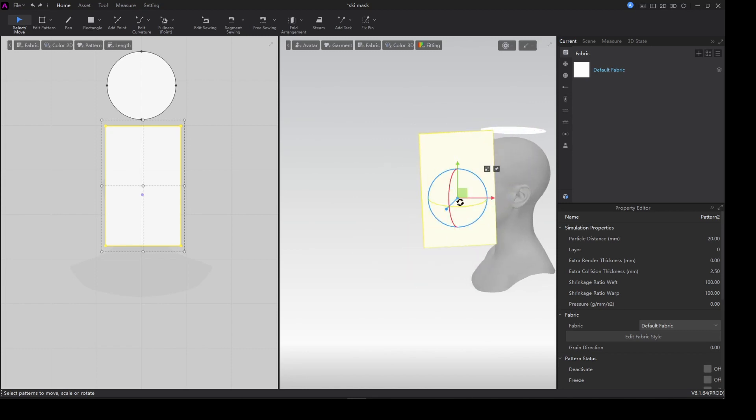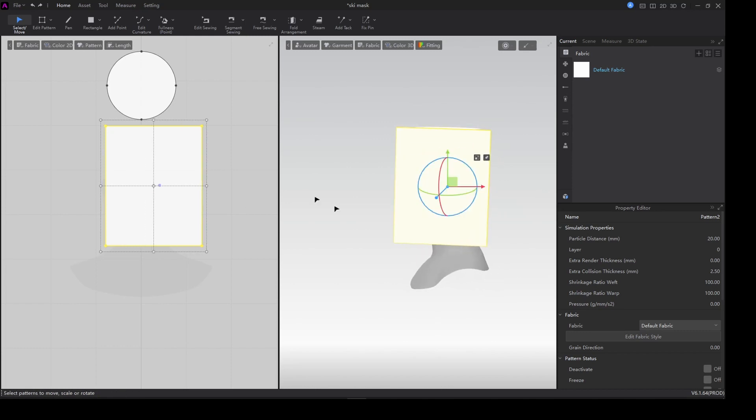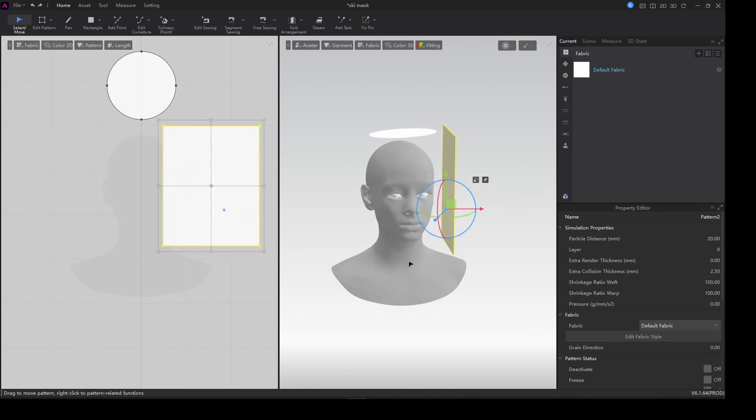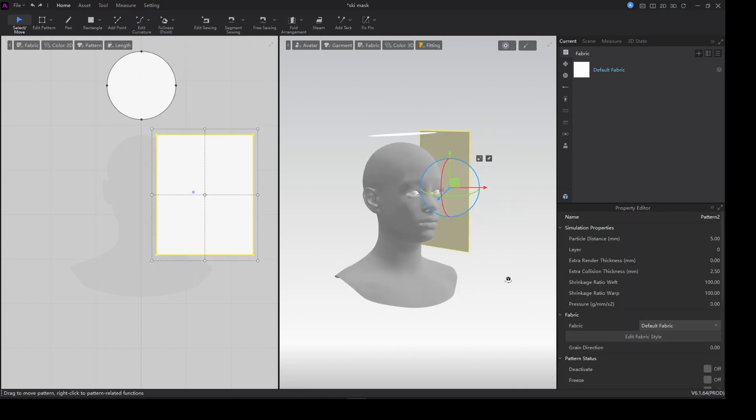With this I just have to rotate it right here. Sometimes rotating is kind of tricky, but you just get a hang of it. I just want to make the size a little bigger.